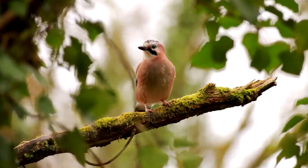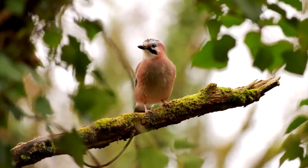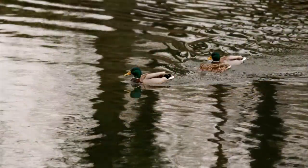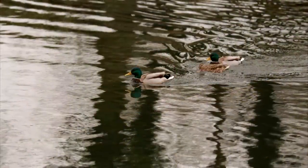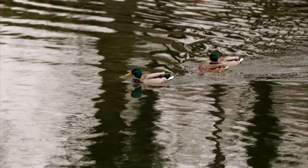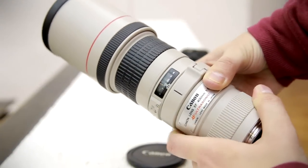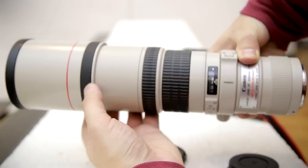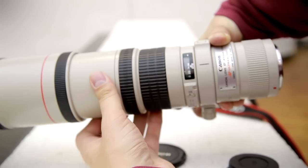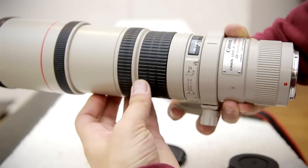400mm is a very nice focal length for wildlife photography. You get much tighter shots of small animals and birds at 400mm than you will at 300mm. And the longer focal length is a little better for sports photography outdoors, framing your subjects nicely at a longer range of distances. I'd rather have a 400mm lens than a 300mm any day, but that's just me — I like 400mm.